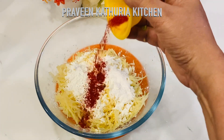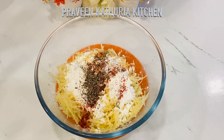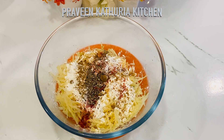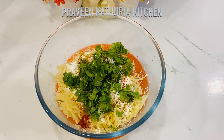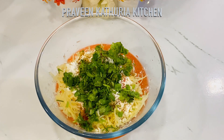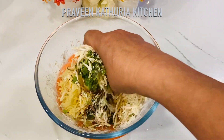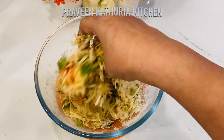I am adding corn flour, 1 teaspoon of red chili powder, 1 teaspoon of black pepper powder, 1 teaspoon of jeera powder, 1 teaspoon of coriander powder, and 2 teaspoons of garlic. The corn flour will help bind the mixture since we are not frying it.